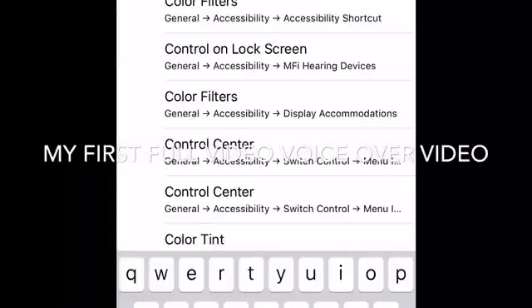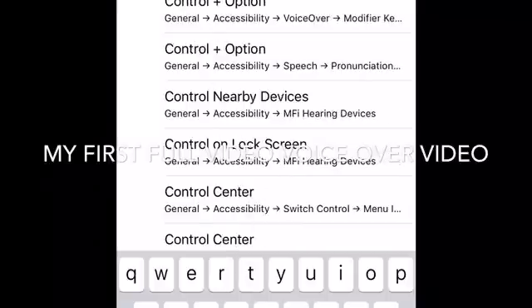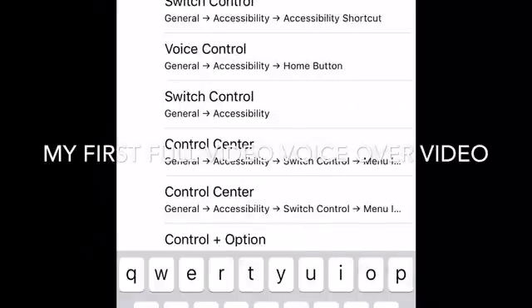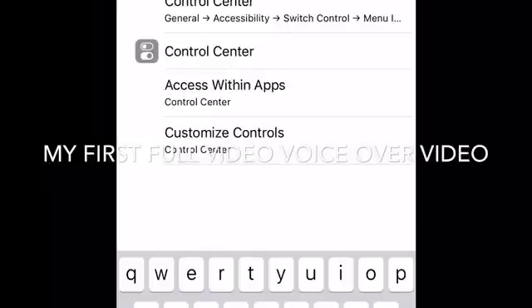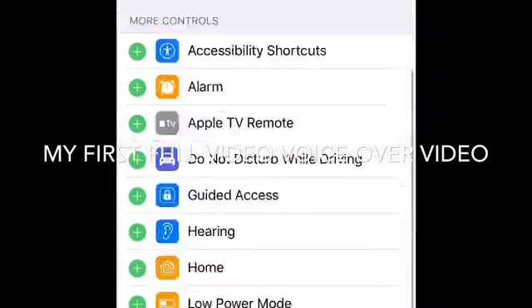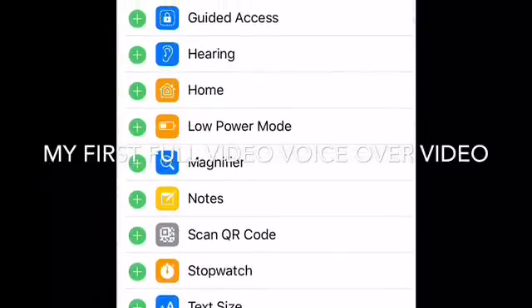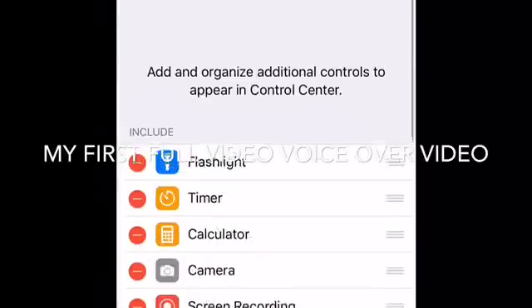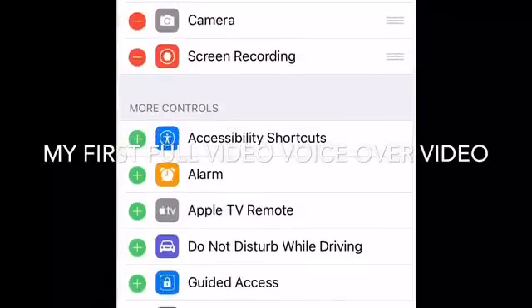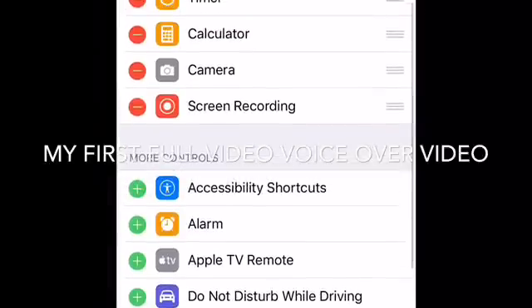Type in 'Control Center' and you will see 'Customize Controls.' Once you hit that, screen recording will usually be at the bottom — it's at the top for me because I already added it — but usually it would be at the bottom. All you have to do is touch the green button.